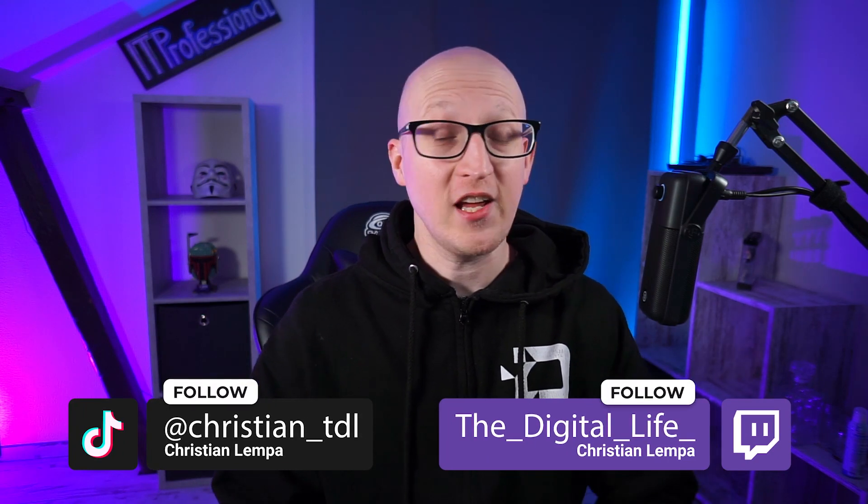Hey everyone, this is Christian, and in this video let's review the Ember Pro device. This channel is not a product review channel and it will never be. However, this product really caught my interest because I was searching for a NAS solution where I'm still able to run some Docker containers at home, like a Nextcloud or a Pi-hole server. So the fact that you can run Docker containers on this NAS device is pretty cool.